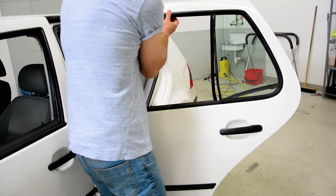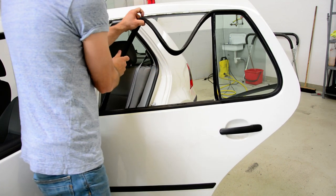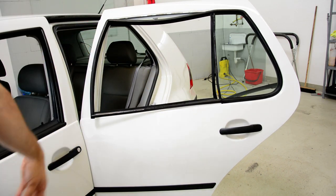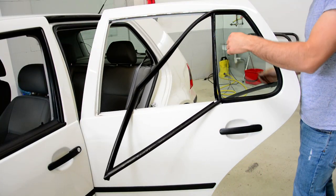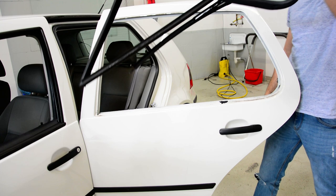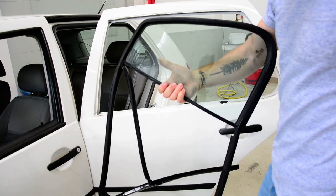Start somewhere. Pull it with your hands. You can see — remove the whole ceiling. And don't forget it comes away like this.